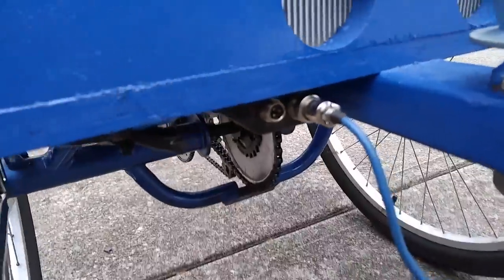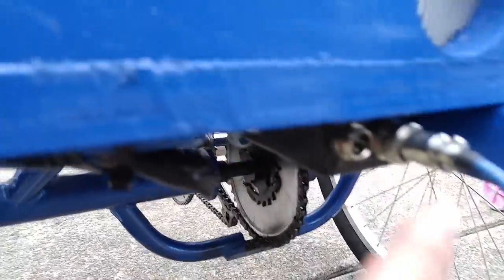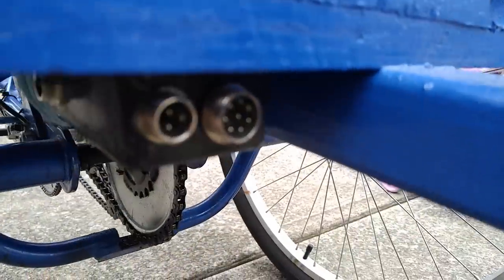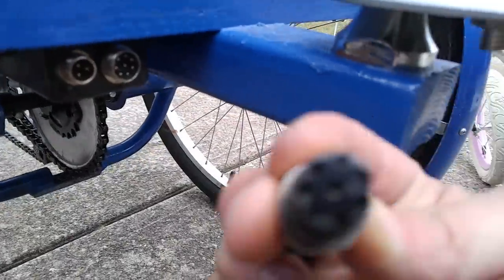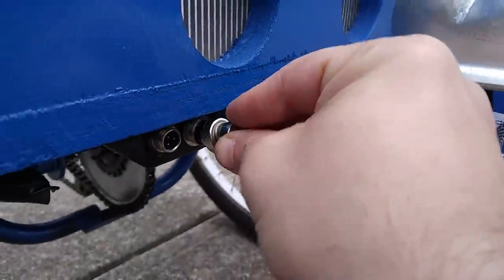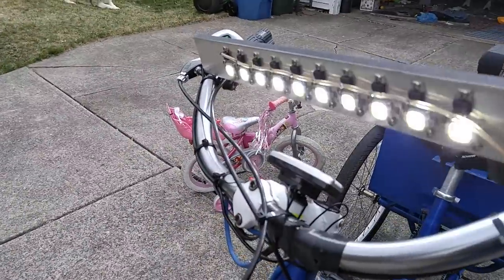We have a trailer harness that hasn't changed a bit. We have the three-pin harness here — that's what allows me to charge the 24 volts inside of here. And then we have the eight-pin connector, which controls the lights and horns — you can see there's a switch that turns that on and off.